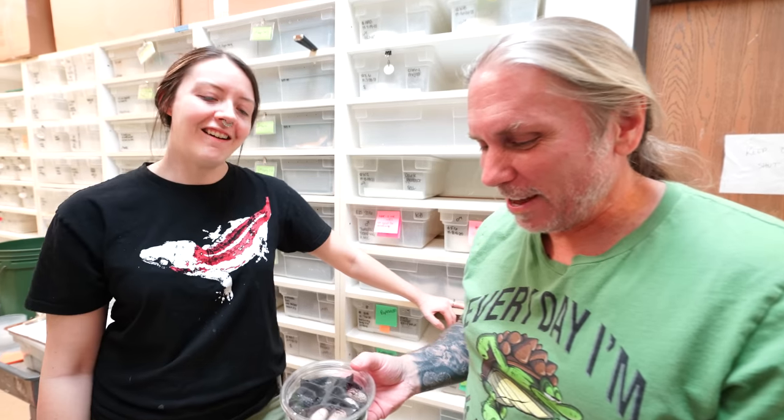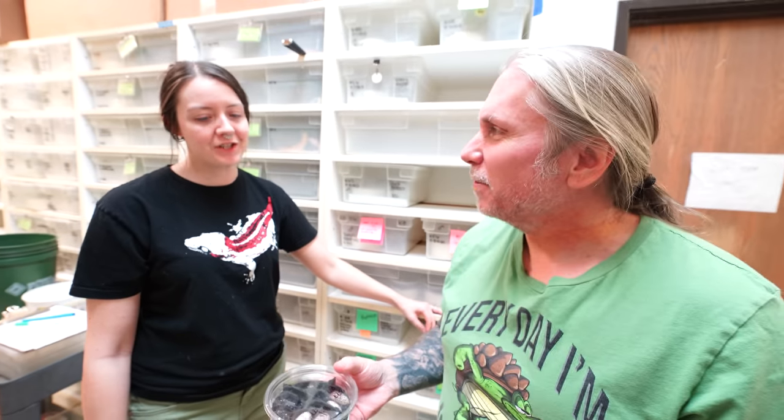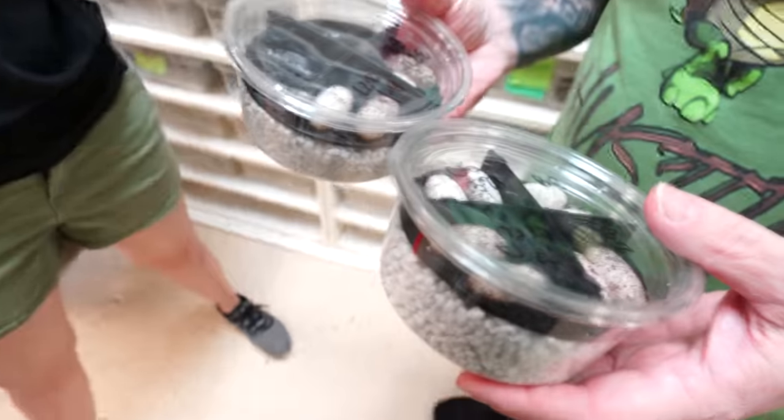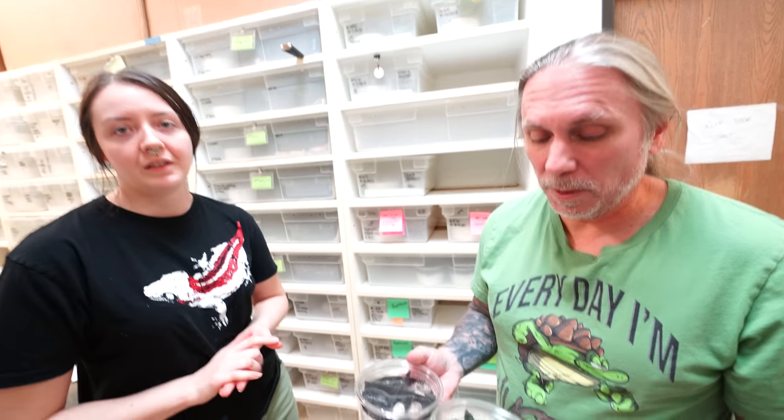Are these the first leopard gecko eggs of the year? Oh my gosh, this is crazy! It's a small first haul — yeah, we used to do five or six hundred eggs at a time. It's a little bit different, but this year's groups are really refined. Some of the dark ones laid in that tangerine group that I was super excited about. It's going to be a smaller year for leopard geckos, but a pretty awesome year. I guess the year has officially started.